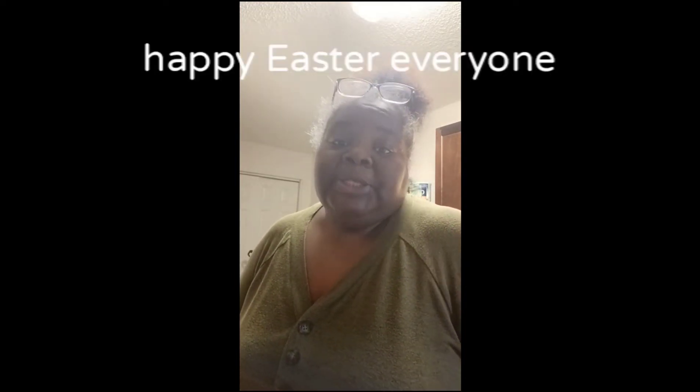Hey T-Blog team, this is me, I'm back! T-Blog, how you guys doing today? Happy Easter to everybody! So you know today is Easter Sunday — this is my treat day. Oh thank God I can treat myself on Easter Sunday. So I come back to you guys to say happy Easter and thank you for chiming in and seeing all my latest videos.